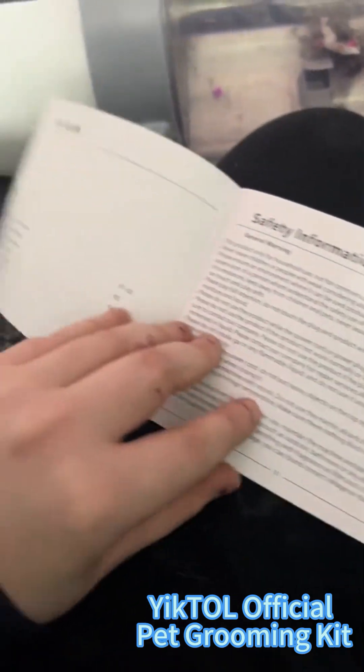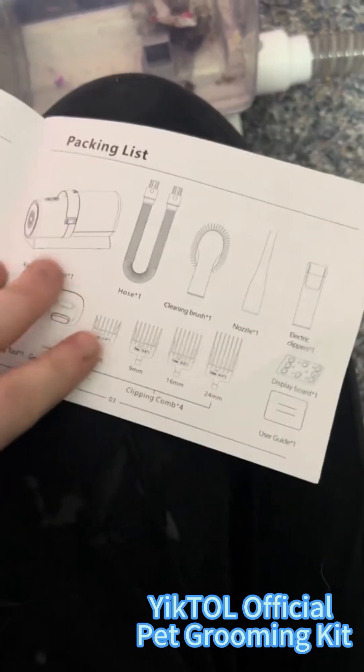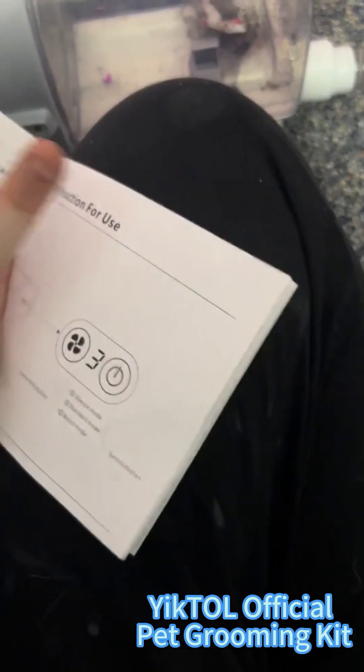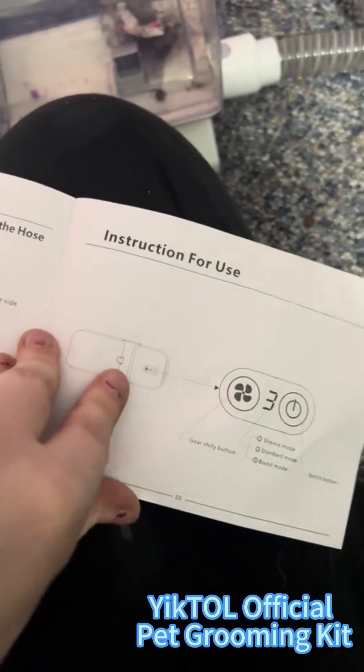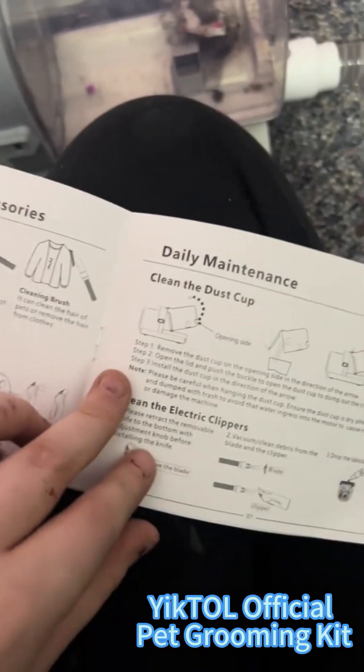All in all, I really recommend this machine. For the price it's at, it is so worth it. It has the packing list, safety instructions for use, what's packaged in it, and the warranty instructions. It has everything and it's so detailed. I'm being completely honest — I'm going to use this for a long time.